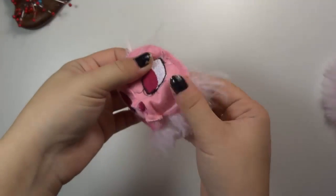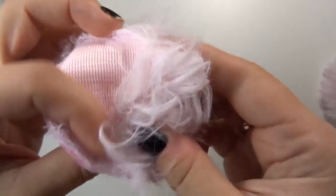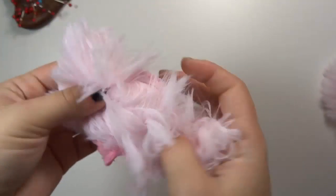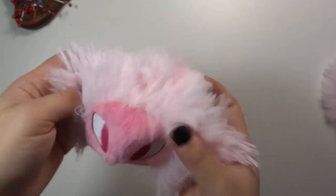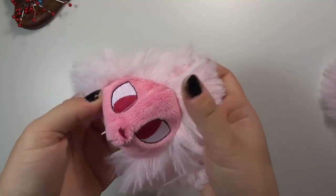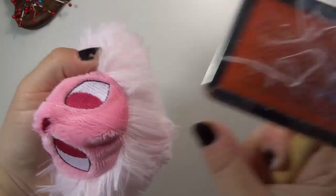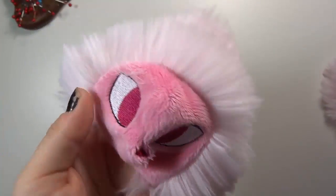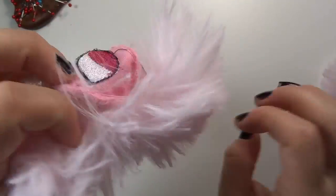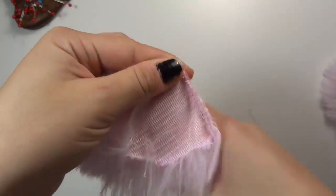I've sewn all the way around the head, keeping the stitches visible. If I turn him round you can see the mane is starting to take shape. I give it a little brush just to make sure the seam is nice and clean and that his hairline is neat, and then I'll smooth it down. Ready for the next step?